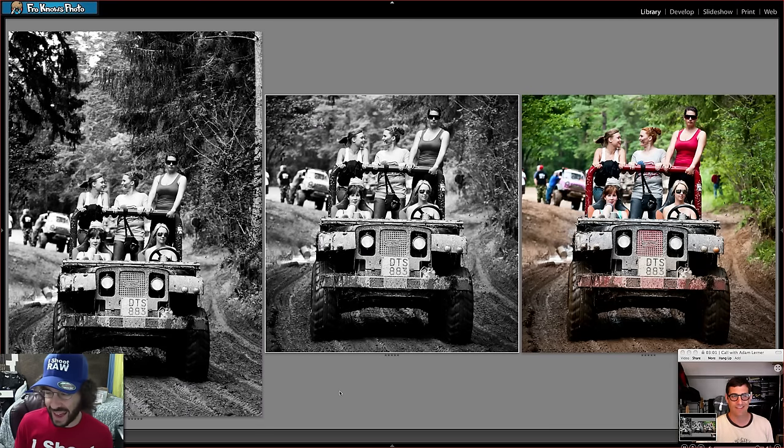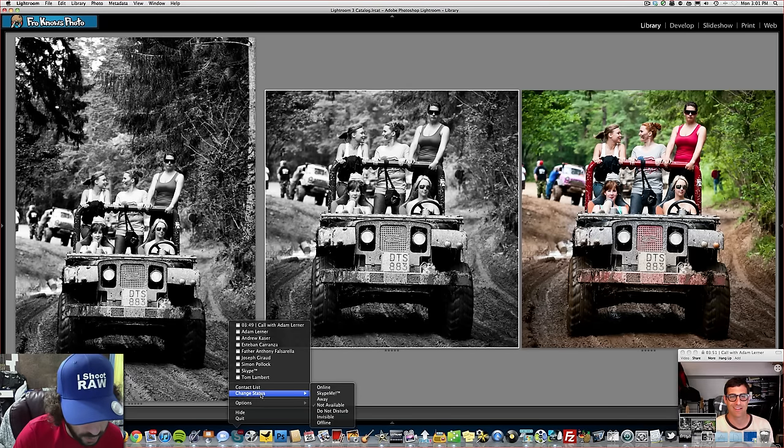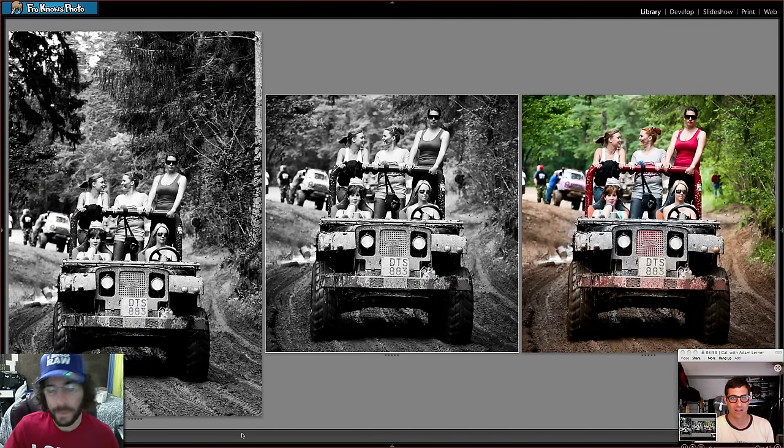Both editors are back together. Jared compliments Adam's black and white — nice and crispy and crunchy — and notes Adam cropped. Jared mentions they may have done similar things with the luminance, referencing their earlier conversation about using the black and white conversion instead of pulling out saturation and vibrance to open up the HSL for green control.